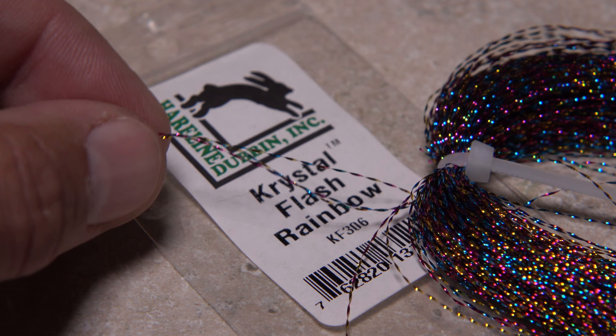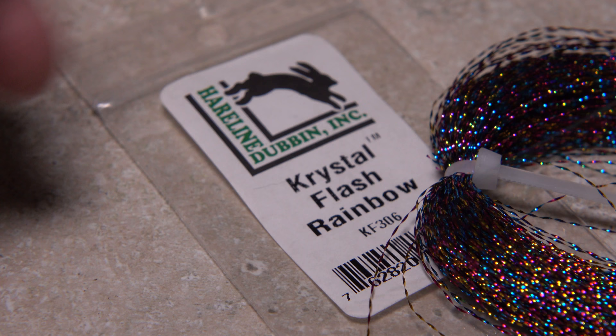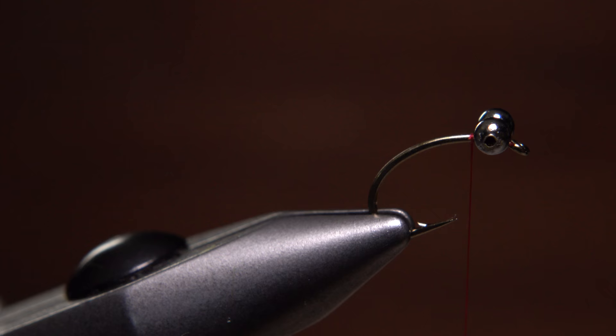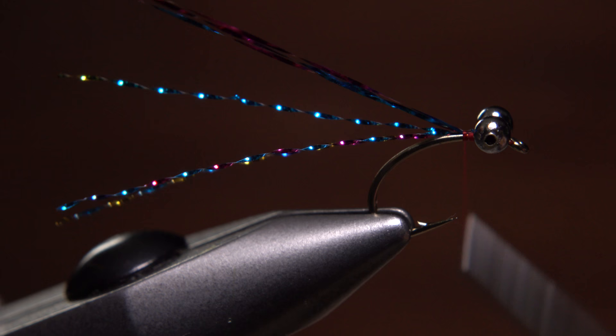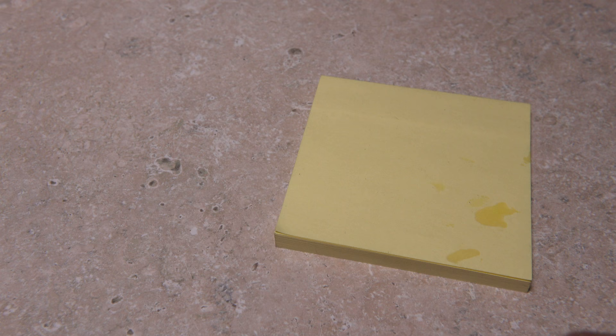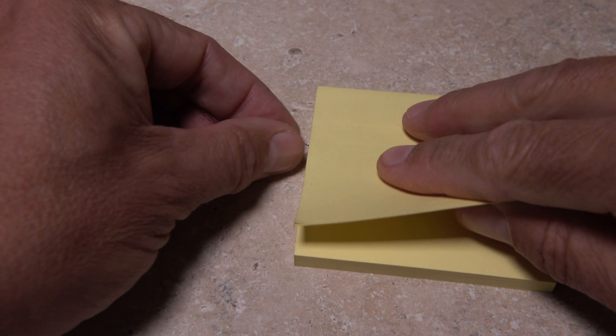Rob uses multi-colored crystal flash but I didn't have any on hand so I'm going to go with rainbow instead. It's fairly close, just a little darker. Three strands are all you need and with them you can make multiple flies. Measure the flash to form a tail about one and a half hooks in length and take a wrap or two to secure it before bringing the remainder back and securing that with a few wraps. You can then snip the excess off close but tuck it away in a safe place for the next fly.